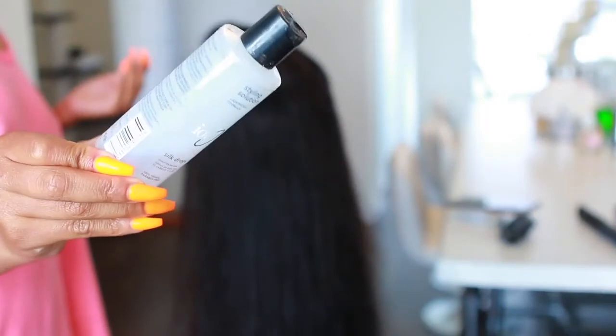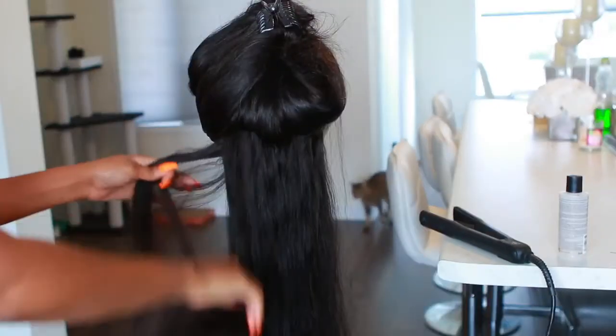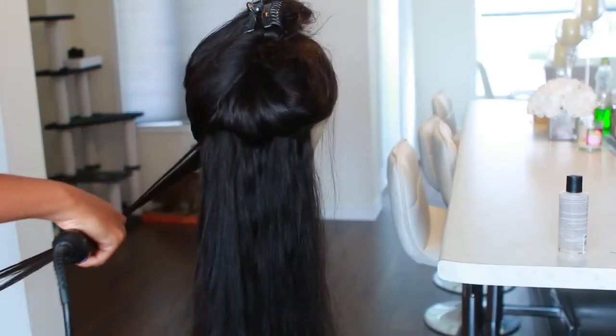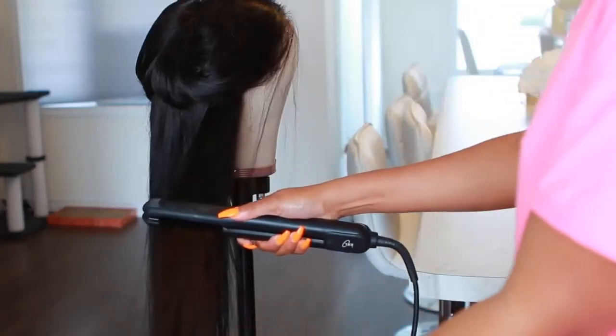Now I'm going to style this hair. I'm grabbing my blow dryer and blowing out the hair — this is pretty much what the hair looks like in its natural state. I'm going to use some styling products as well — I'll list the product names in the description bar down below. I don't really use a lot of product in my wigs.